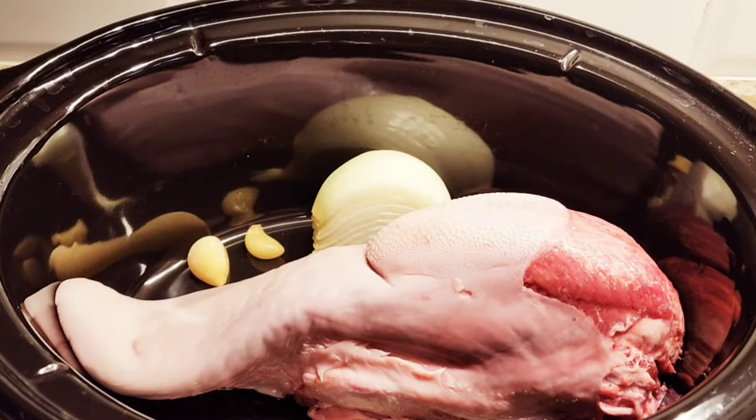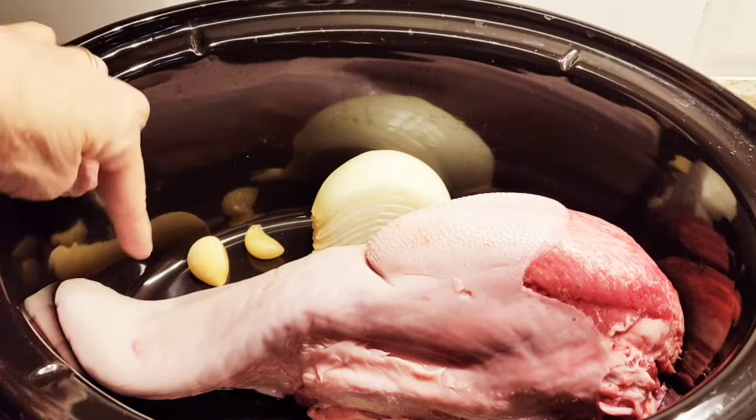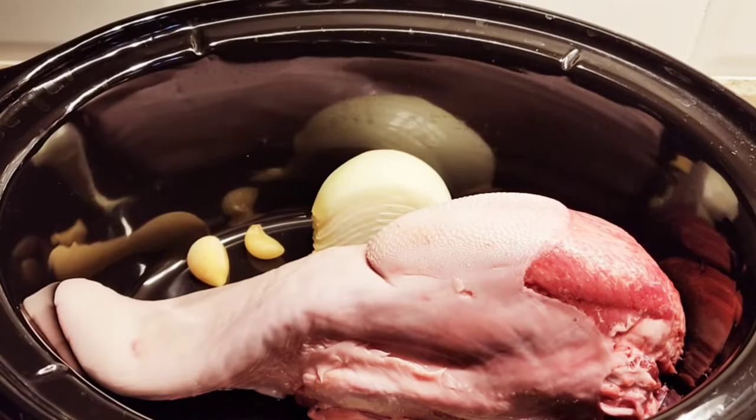Hi everybody, welcome to my channel Rosie Cooks. I'm making beef tongue — it's translated to lengua in Spanish. It is very tasty. If you haven't tried it, don't knock it till you've tried it. It's excellent.